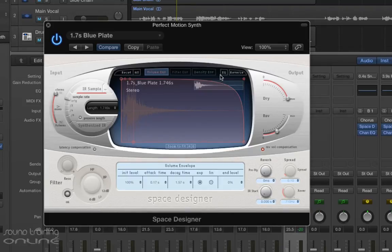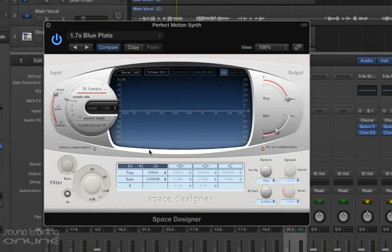I think that's quite nice, but I'm going to engage the EQ here, and I think I'm just going to cut quite a bit of the low end on it. I think the whole color of the reverb there is just a little bit heavy on the bottom end, so let's just bring that down about there. Let's see what that sounds like.